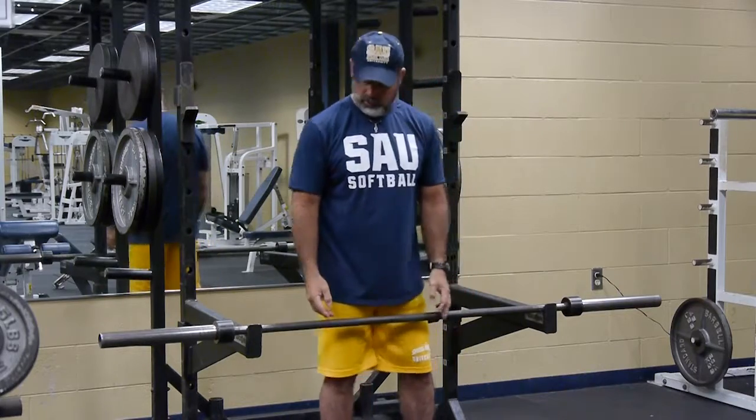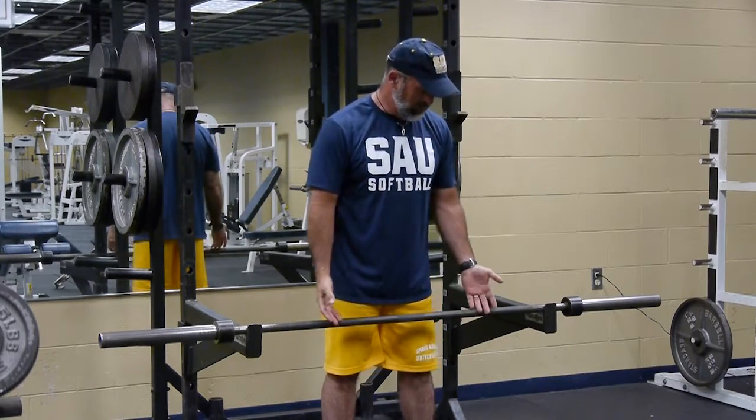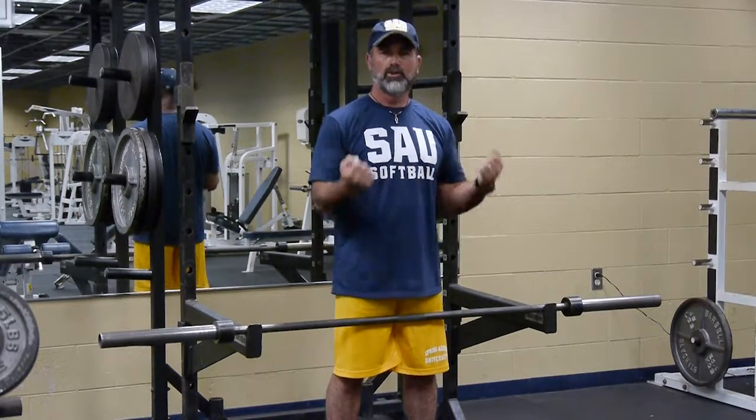The traditional prescription is three sets, ten reps. On the tenth rep, you need to be very fatigued and tired — that way you know you're really pushing your body as hard as you need to be. A couple quick highlights: pull your belly in when you do the exercise, train with the straight bar in different hand positions, make sure you contract at the top, and make sure on that last tenth rep you're very fatigued.